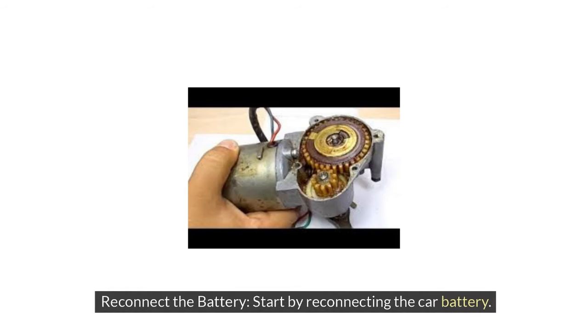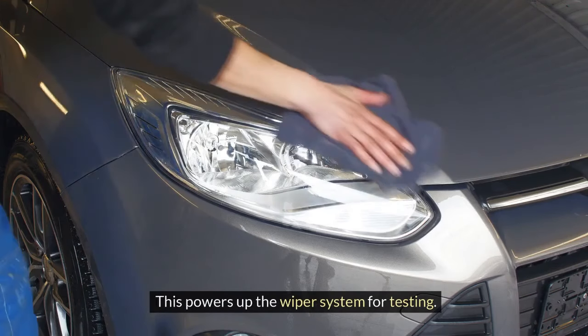1. Reconnect the battery. Start by reconnecting the car battery. This powers up the wiper system for testing.